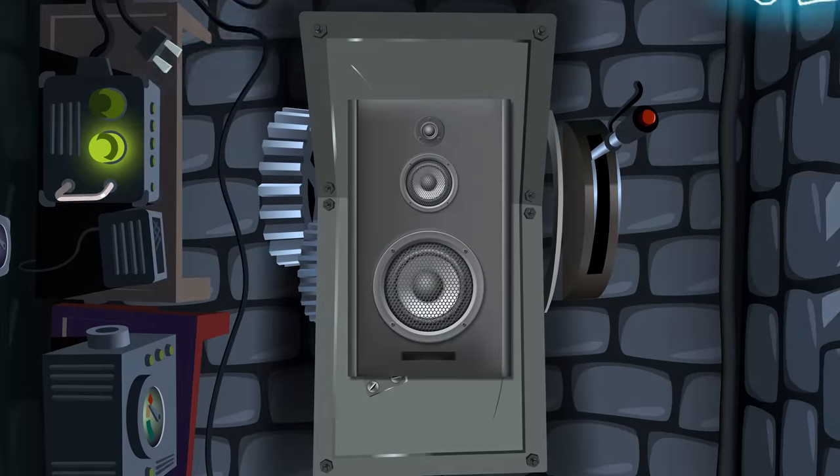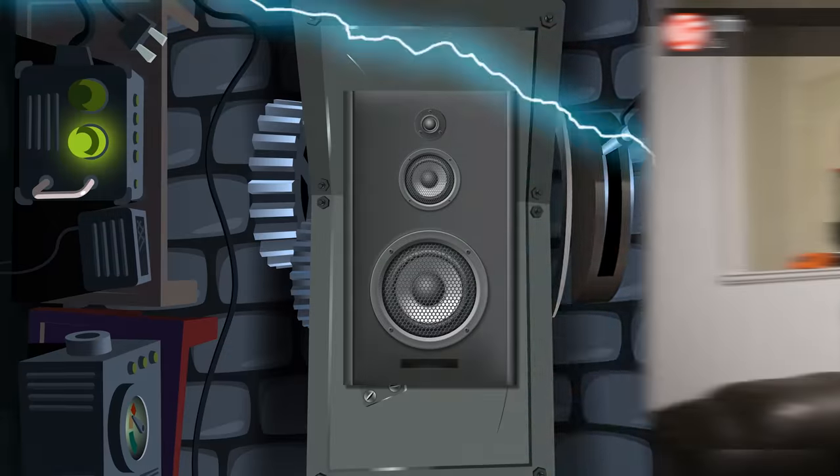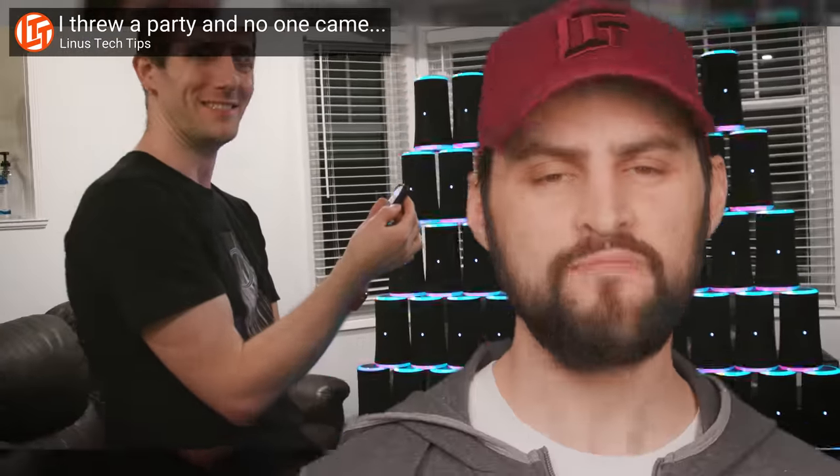So don't be afraid to experiment when picking out your next audio setup — unless you really need that extra RGB. You don't.